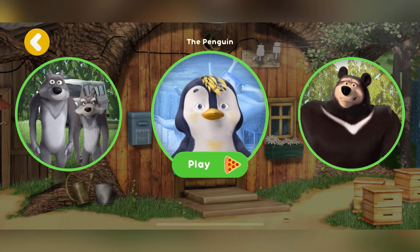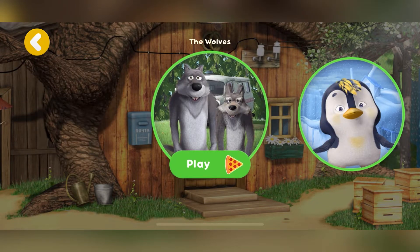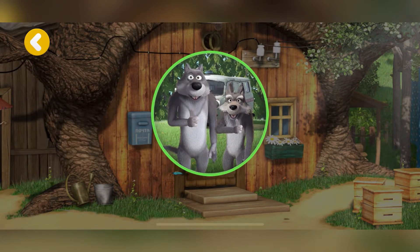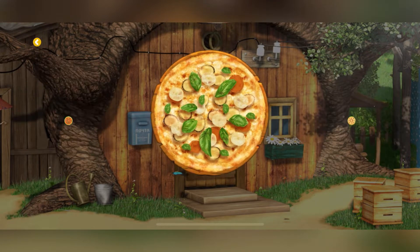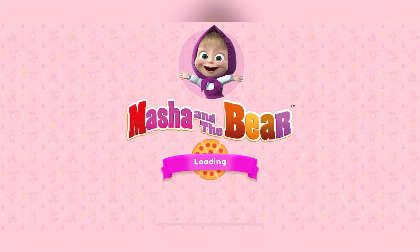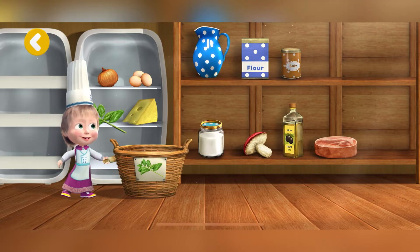Our friends are hungry. Let's get some pizza delivered today. The wolves choose a pizza to make. Mushrooms. Put the necessary items into the basket.